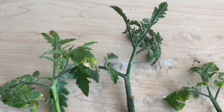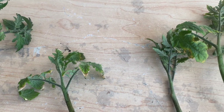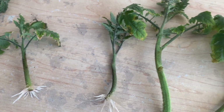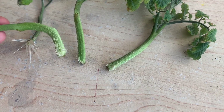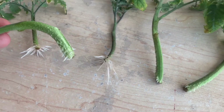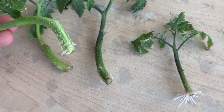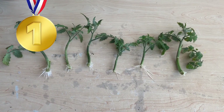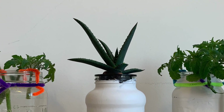Also of note are the leaves on these stems — they seem to be browning and the tips are drying out. This is not a sign of good health and is not something we saw with the water controls. Entering the screen now is our water control stem that performed the worst, and you can see that even this has outperformed a number of our aloe vera treated stems.